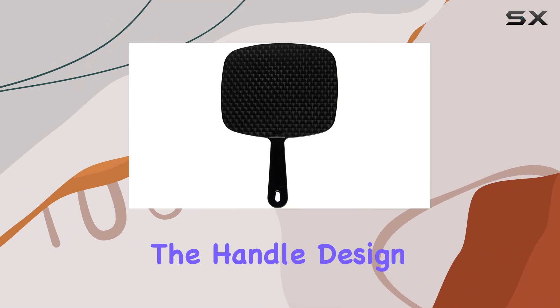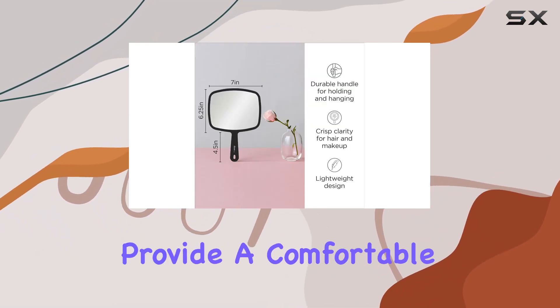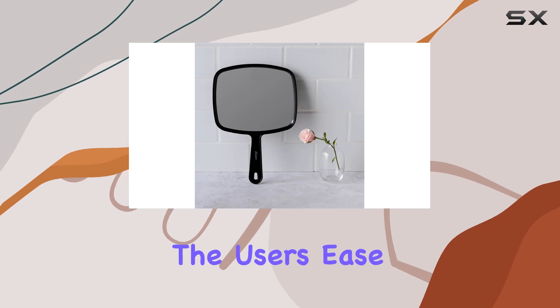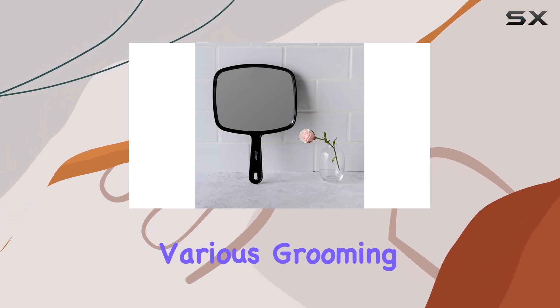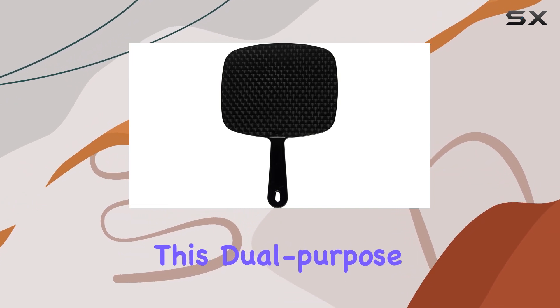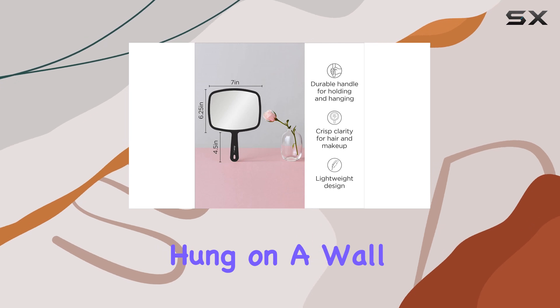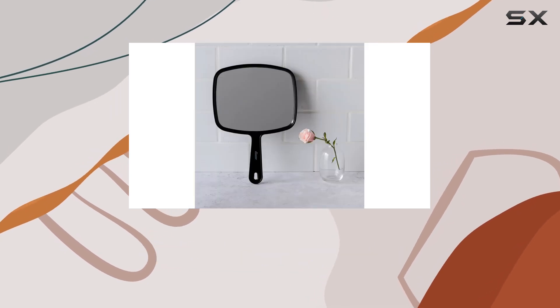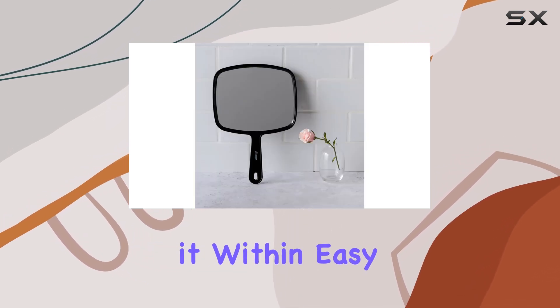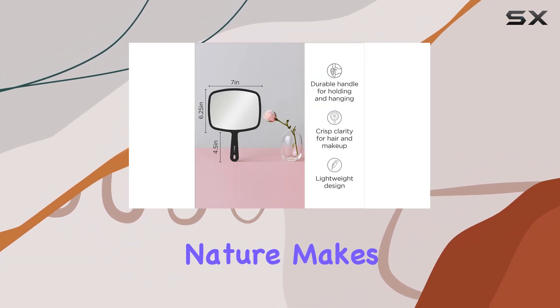The handle design deserves special mention — not only does it provide a comfortable grip, enhancing the user's ease of maneuvering the mirror during various grooming tasks, but it also features a cleverly integrated hanging hole. This dual-purpose design allows the mirror to be conveniently hung on a wall when not in use, saving precious counter space and keeping it within easy reach.